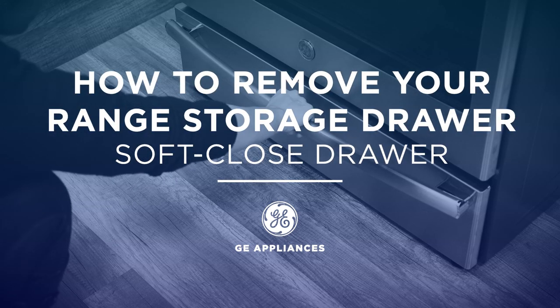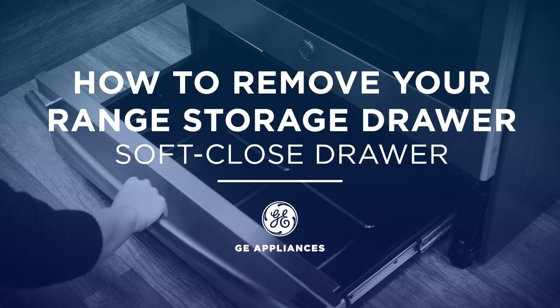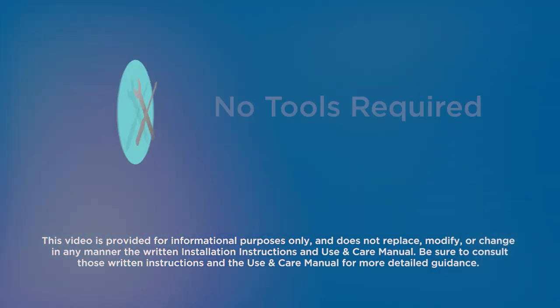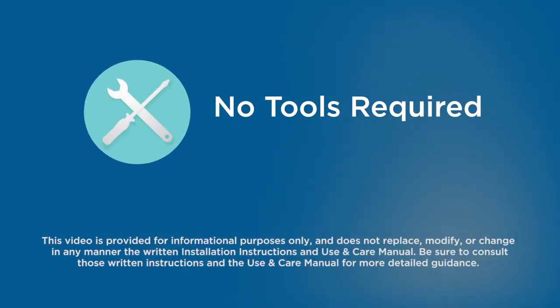In this video, we'll discuss how to remove and install the soft-closed storage drawer on your GE Appliances range. No special tools are required to complete this task.